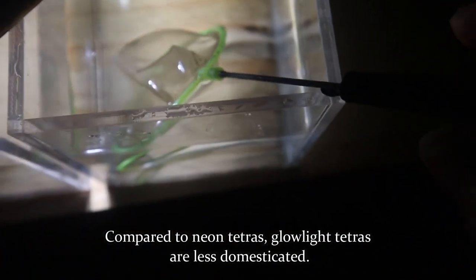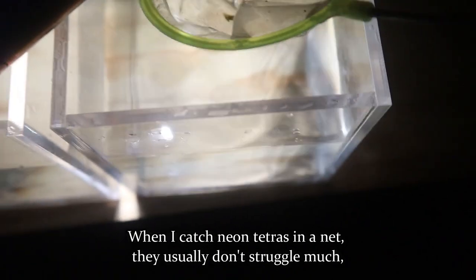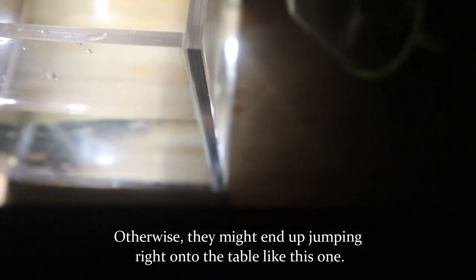Compared to neon tetras, glow light tetras are less domesticated. When I catch neon tetras in a net, they usually don't struggle much. But glow light tetras keep jumping around, and I have to use my hands and a small cover to contain them — otherwise they might end up jumping right onto the table, like this one did.